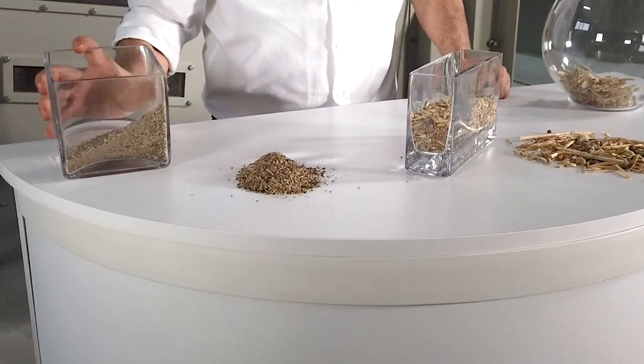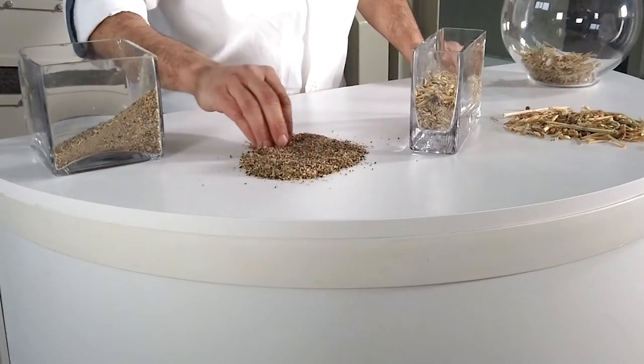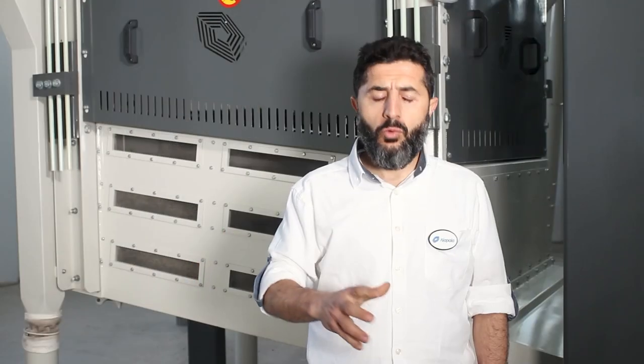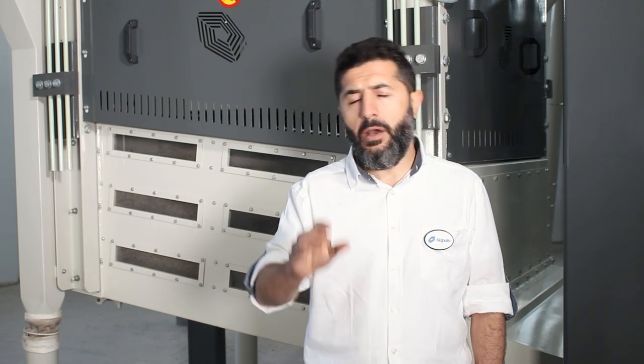In this phase, fine impurities like sand, broken kernels, foreign seeds, and dust are effectively cleaned. Another important functionality of the multi-separator is that its eccentric oscillation rate is adjustable. Depending on the impurity level of the product, the oscillation rate can be increased or decreased.